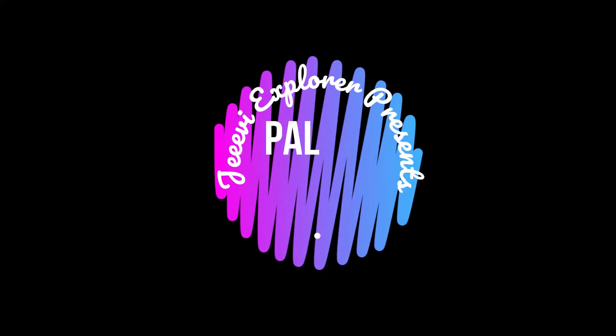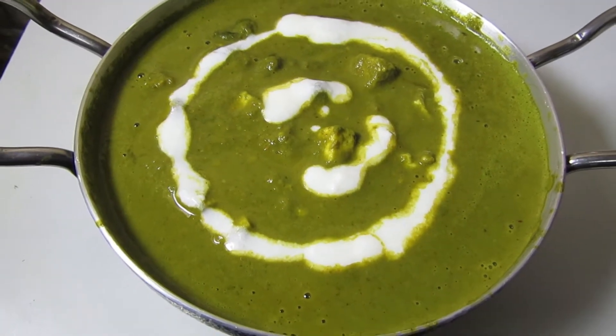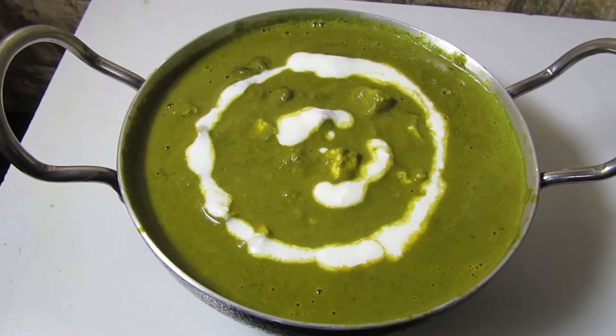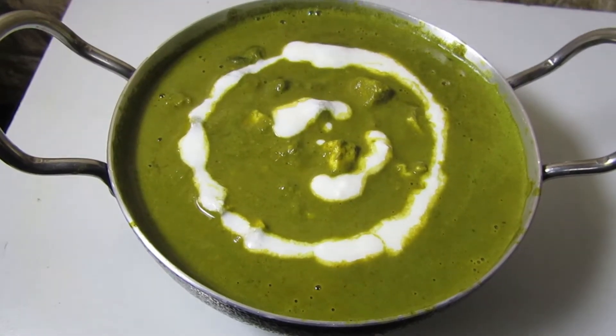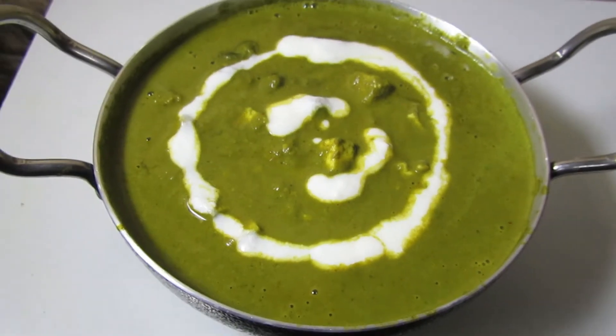Welcome to GD Explorer. Subscribe to my YouTube channel and click on the bell icon to get notifications on my latest updates. Today's recipe is Palak Paneer. Palak paneer is a classic Indian paneer side dish and it has all the goodness of paneer and palak in it.